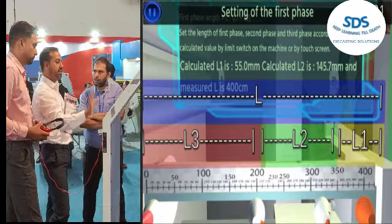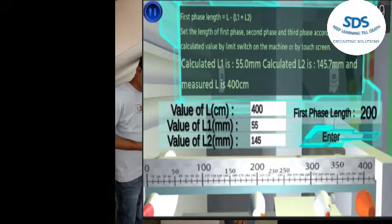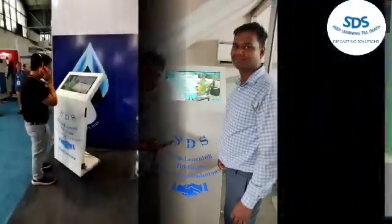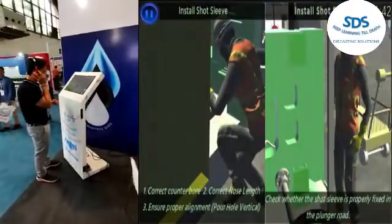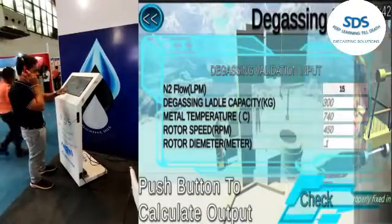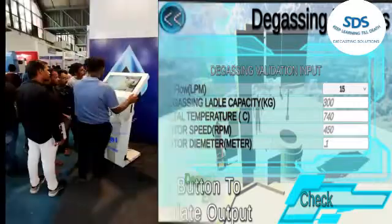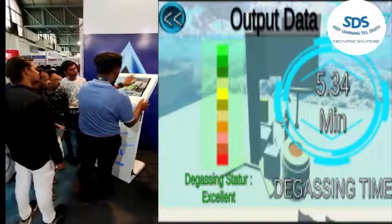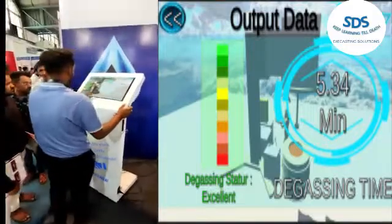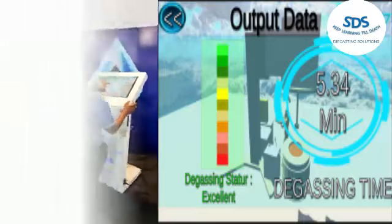The SDS Kiosk will help validate HPDC machine parameters with a logical approach — not by black art — which helps reduce process validation time. It will help reduce the number of die modifications. The SDS Kiosk works for you 24x7 as a trainer and problem solver, reducing production rejection and downtime. You can get live analysis reports.